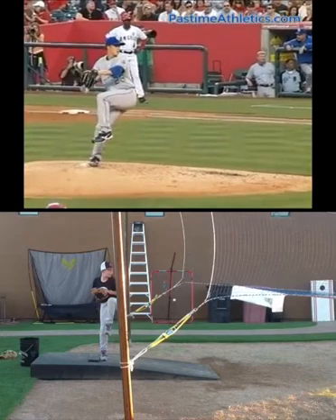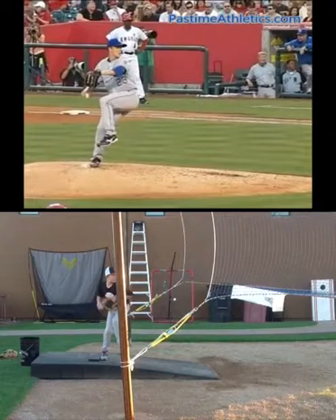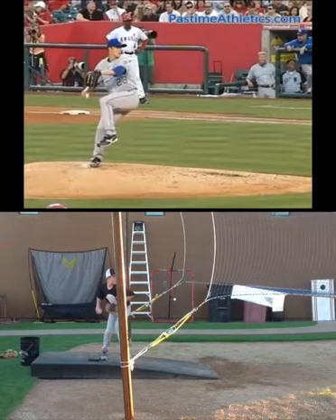Next, let's look at when Zach breaks his hands — he breaks his hands right about there. And you break your hands right about there as well.